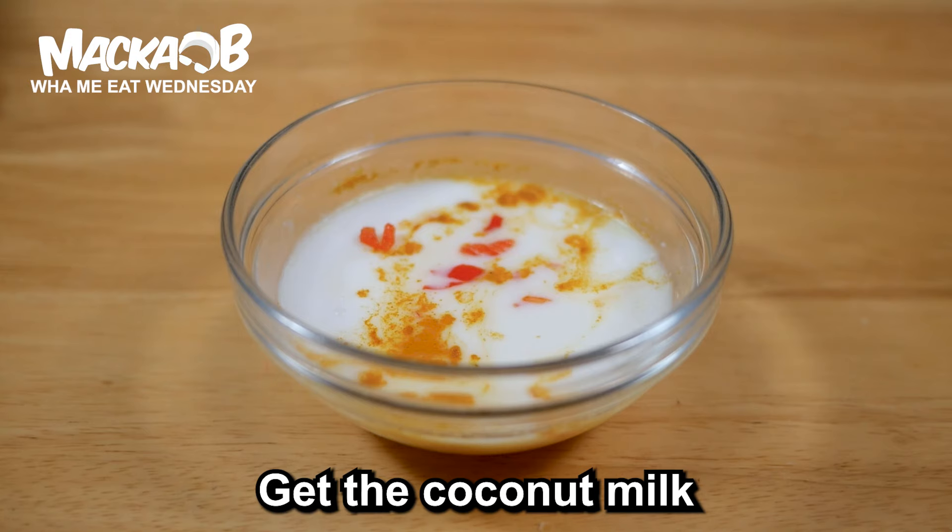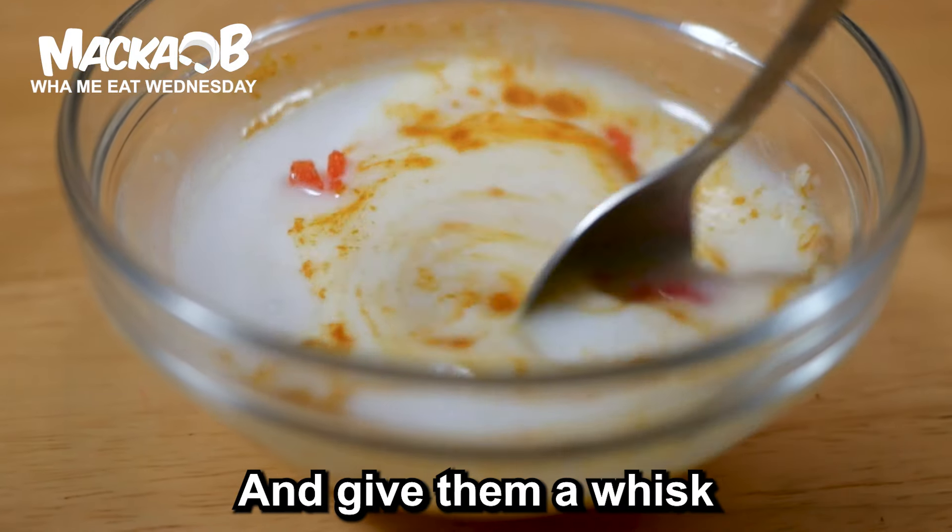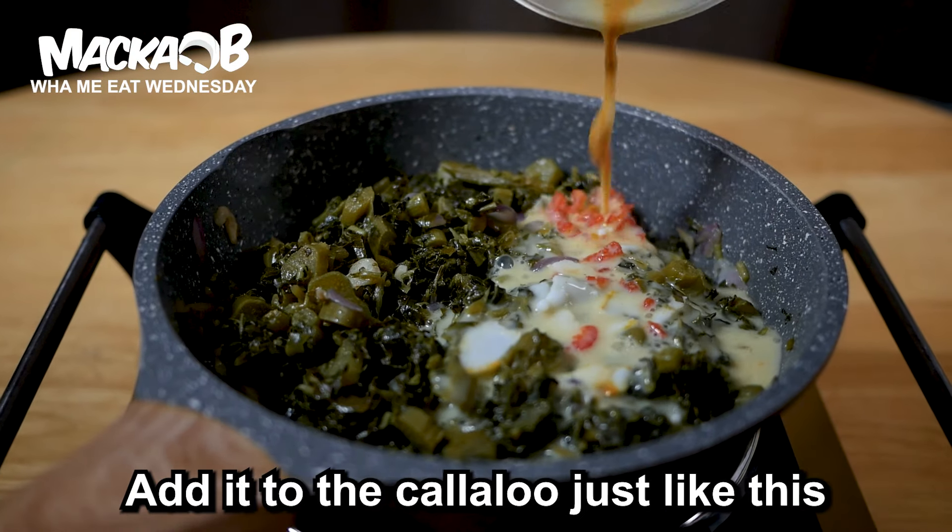For a little bit, get the coconut milk, turmeric, pepper, and black chili or scotch bonnet. Put them in a bowl and give them a whisk. Add it to the callaloo, just like this.